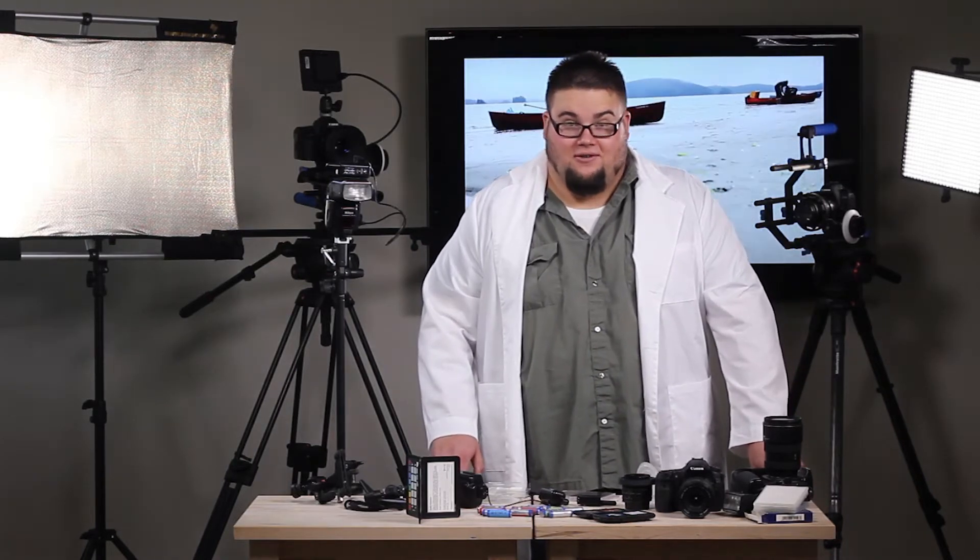Filters. Some of us own them, some of us don't. Let's talk about the purpose of filters and some of the types.